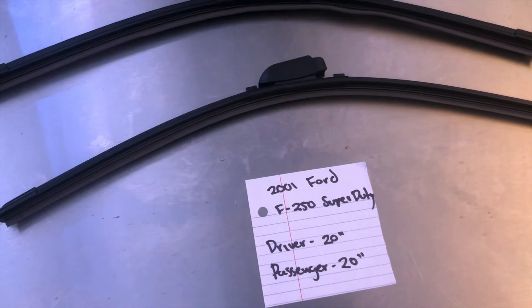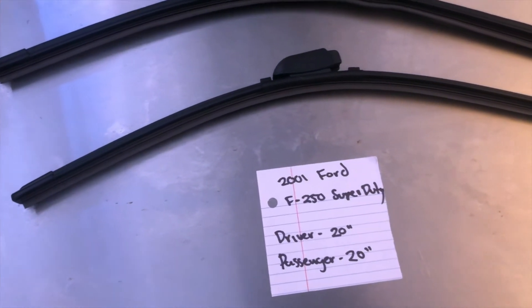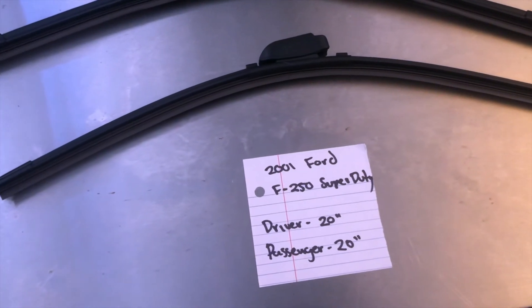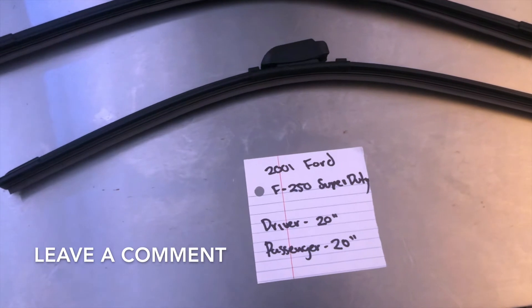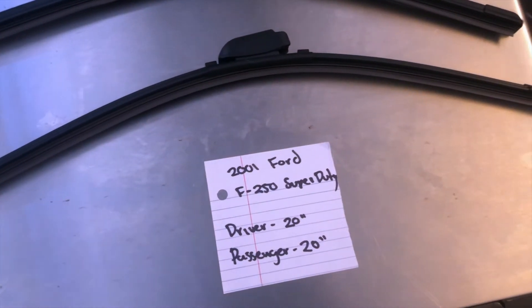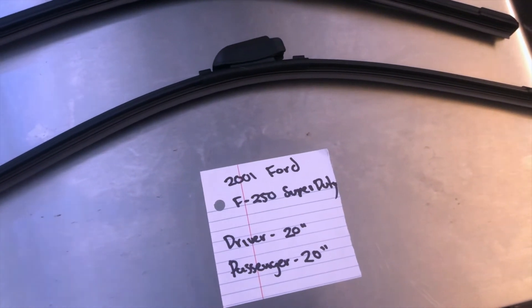If you're looking for a wiper blade replacement size for the 2001 Ford F-250 Super Duty, I've already looked it up — make sure to check the video description and I'll leave any necessary info there as well. The wiper blade replacement size is 28 inches on the driver's side and 20 inches on the passenger's side.